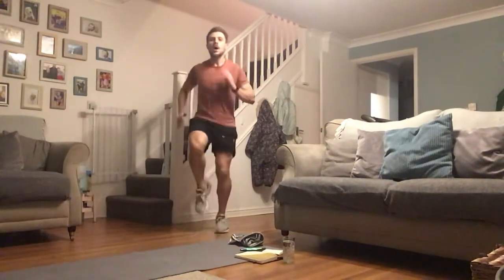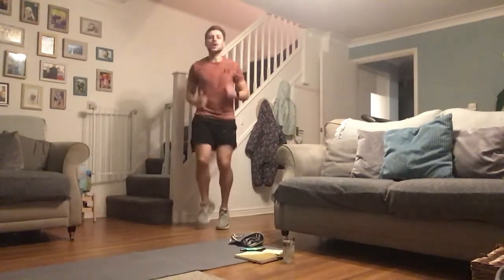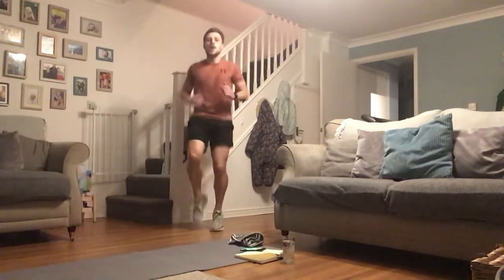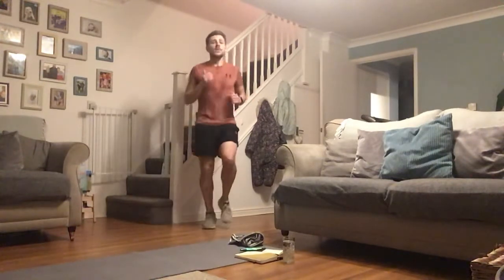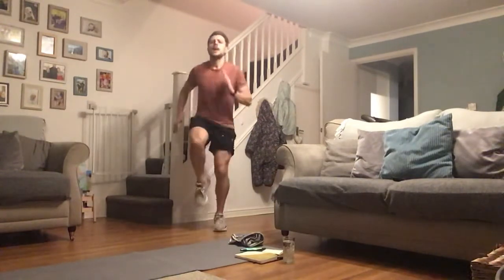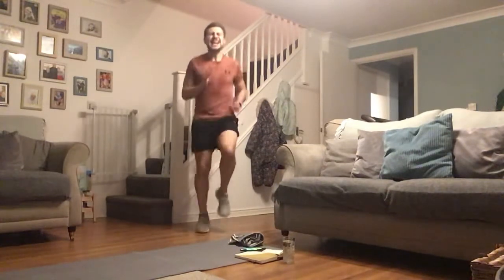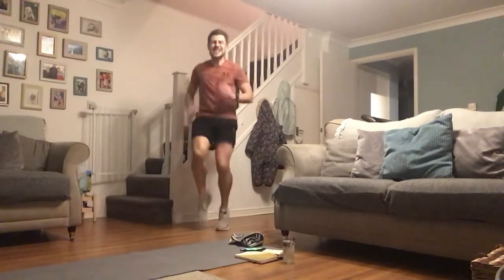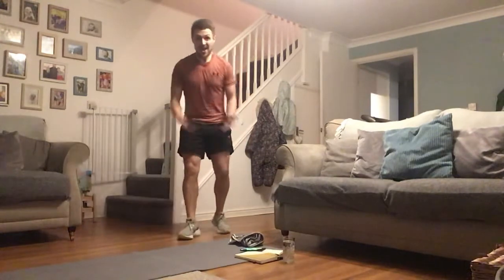15 seconds hard work — if you're going from a walk, I don't mind if that becomes a jog. Keep going right to the end. 5, 4, 3, 2 — slow it down. You've got one more effort for me, then done! 3, 2, let's go — empty those tanks, work as hard as you can. 3, 2, 1 — and we're there, we're done!